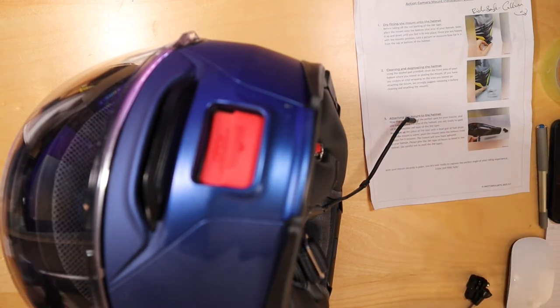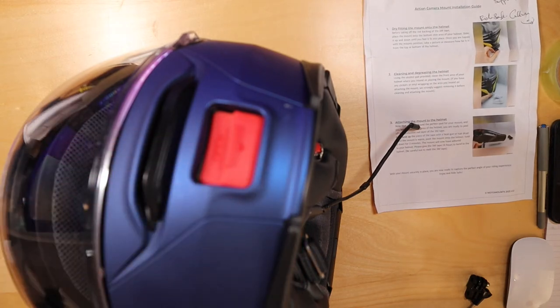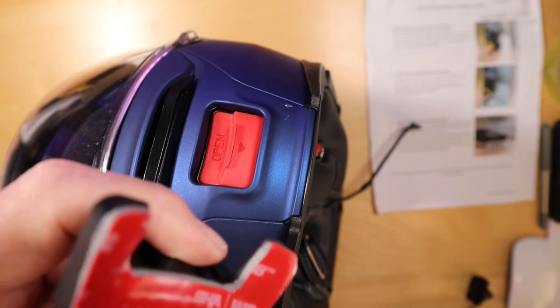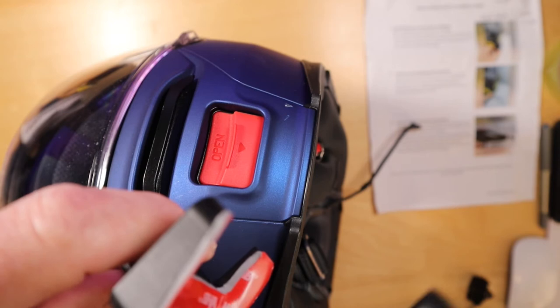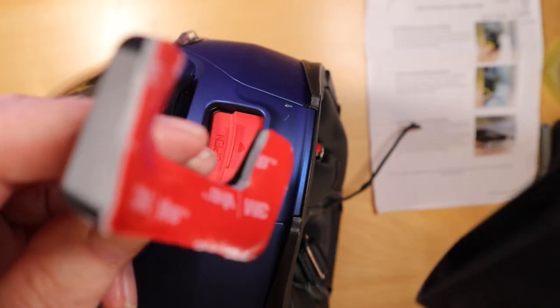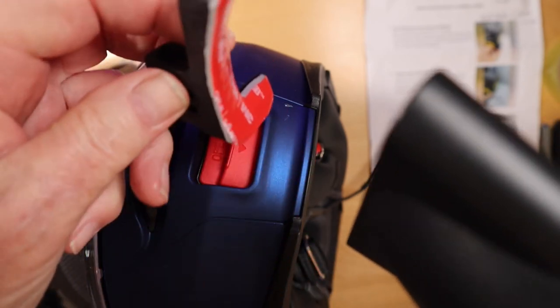Now let me heat the 3M tape with my wife's hairdryer. Be very careful not to melt it — just warm it up. A hairdryer is probably better than a hot air gun because those get very hot. You couldn't hold the mount with a hot air gun; the hairdryer works perfectly well.